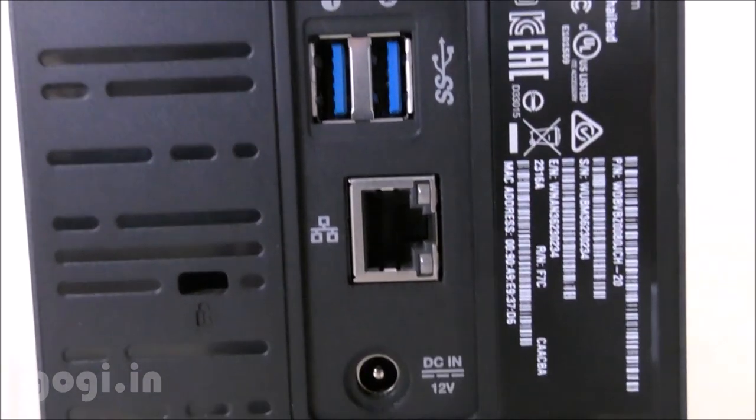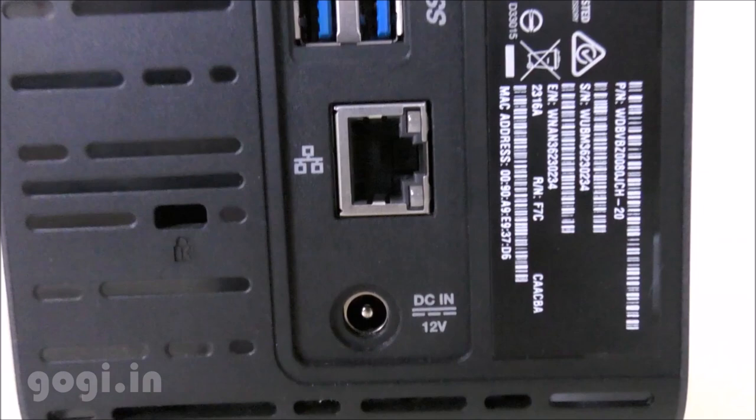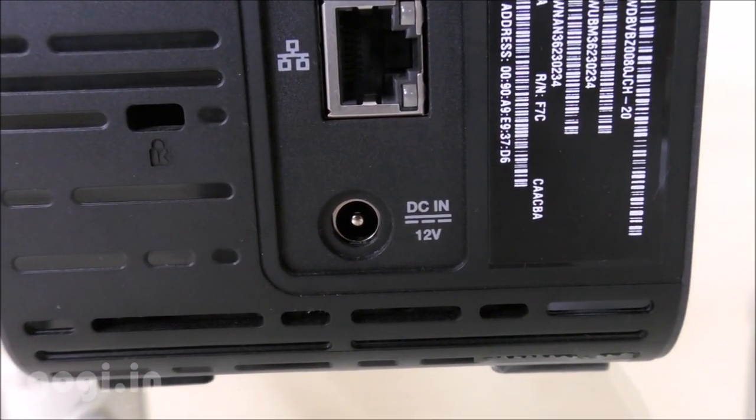On the back, there are two USB ports, an RJ45 port to connect your router, and a DC-in port to power up the device.